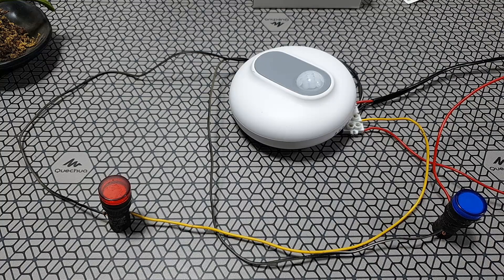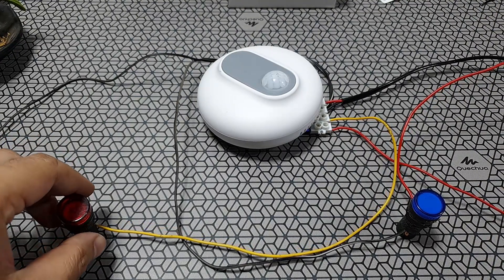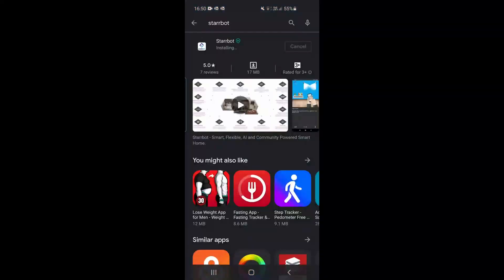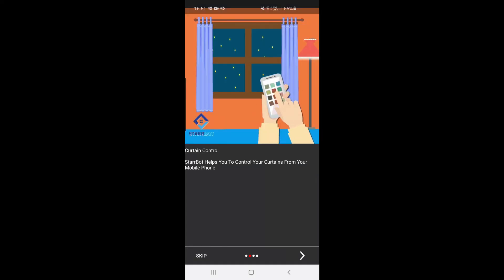Before you do any work with electricity just make sure that you're safe and don't take any chances touching live wires. The next thing to do is very simple — install the application. It's called Starbot. All you have to do is look it up on the Play Store or your iPhone App Store.